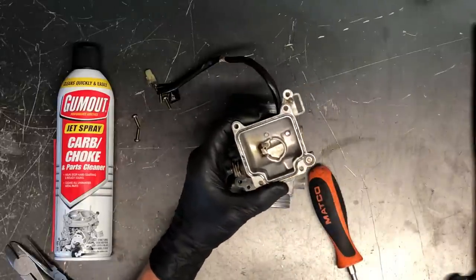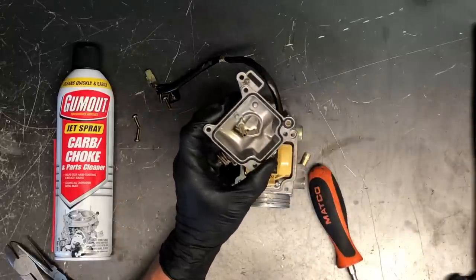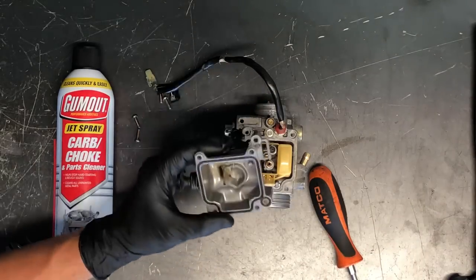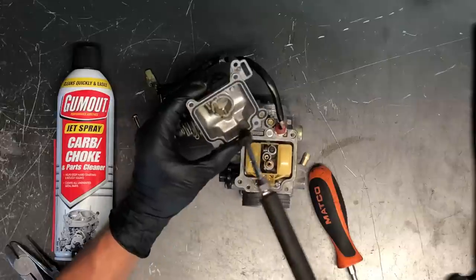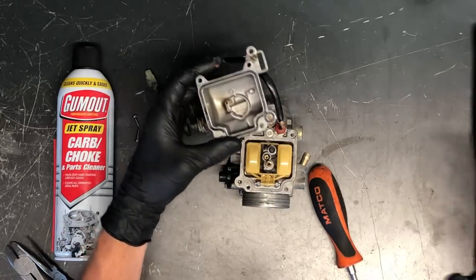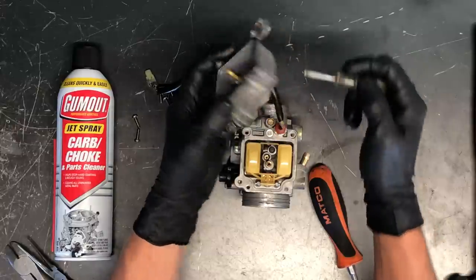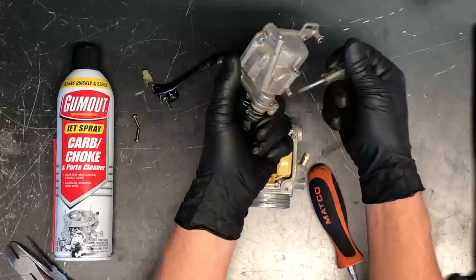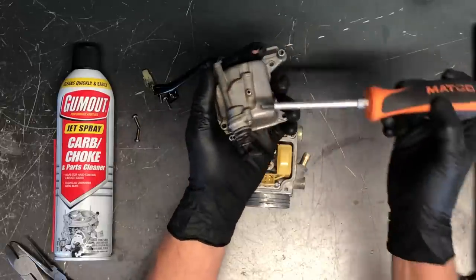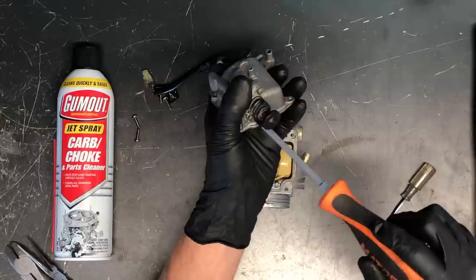We've already gone through and sprayed this all up and cleaned it really good so you can see what it looks like clean, but you want to make sure all these orifices are cleaned out really well. We like to use gum-out carbon choke cleaner with compressed air and spray out all the orifices. This port here is your overflow — if your four-wheeler bounces around on a trailer or trail, fuel sloshes around and dumps out this bottom tab. It's crucial to have a vent line draining that fuel down beneath the motor, not directly on top, or it could discolor your motor or potentially start a fire.